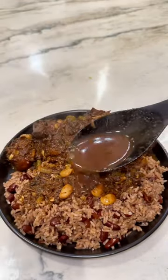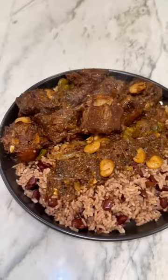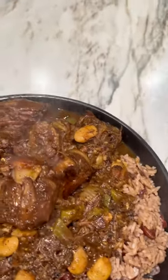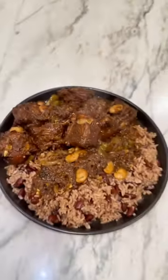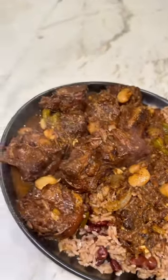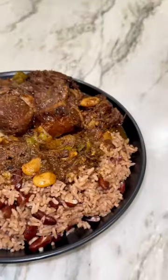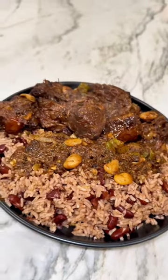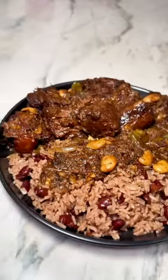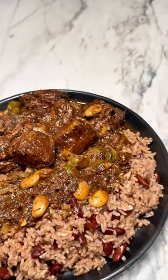I need extra gravy all over my rice — basically I want oxtail soup, that's how much gravy I need. This was not a quick and easy recipe, and y'all got to get the Nice Spice oxtail blend. It will give you the most flavorful oxtail you've ever had — this is not up for debate.